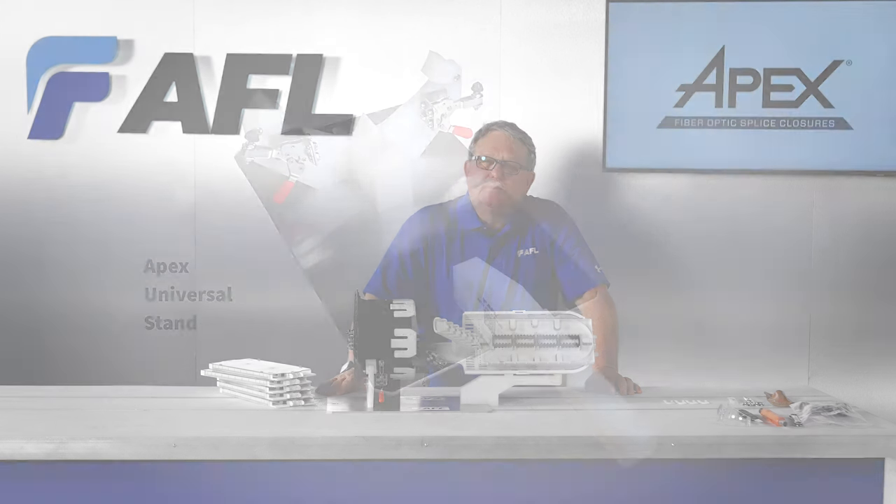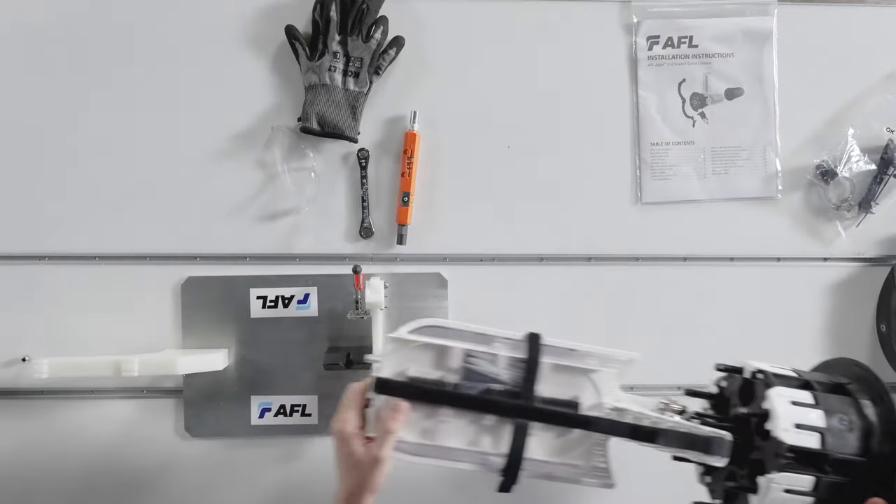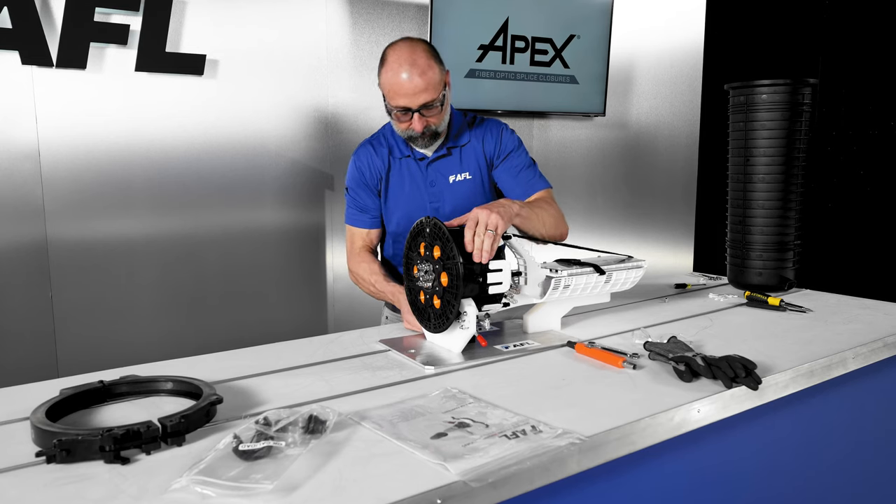The universal stand is designed to work with Apex X1, 2, 2S, 3, and 3H. There are radius tabs to help align the stand for the proper closure. Simply set it in place and secure the two side latches.